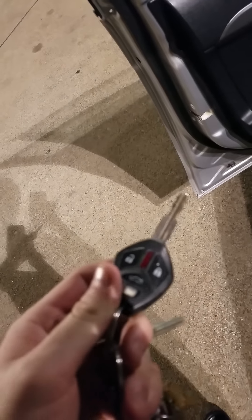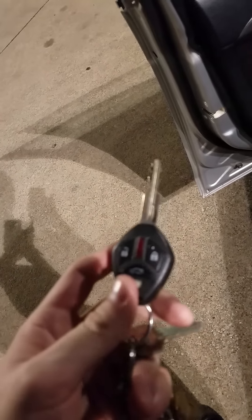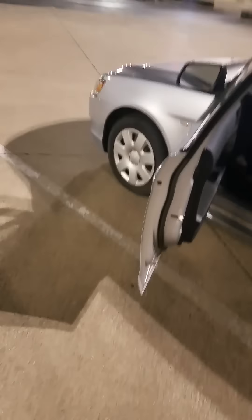Hello guys, I have a 2011 Mitsubishi Lancer, and because I couldn't find any good videos on this, I thought I would make one. I accidentally figured this out on my car. I was watching a bunch of other videos, but yeah — Mitsubishi Lancer 2011, it's not the Evo, it's just the normal ES edition.